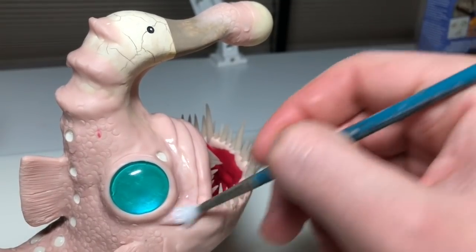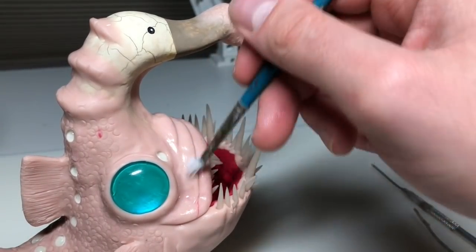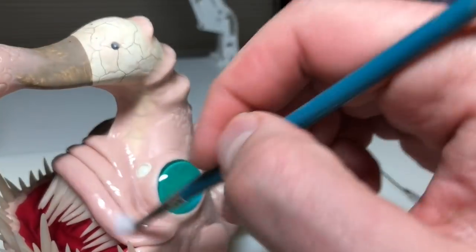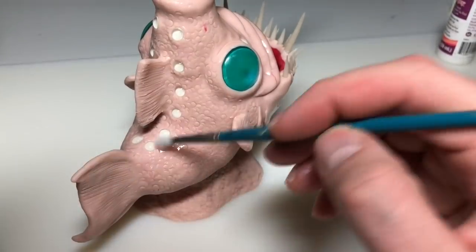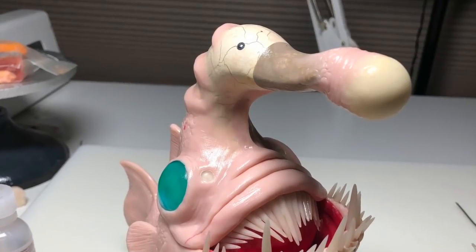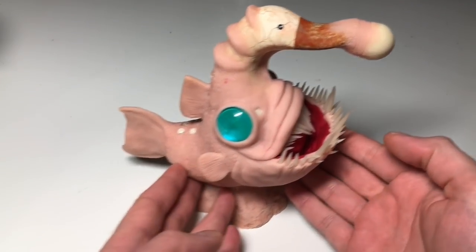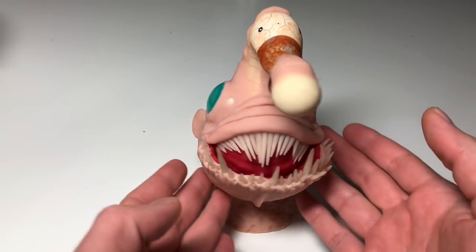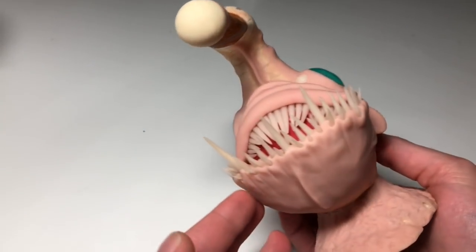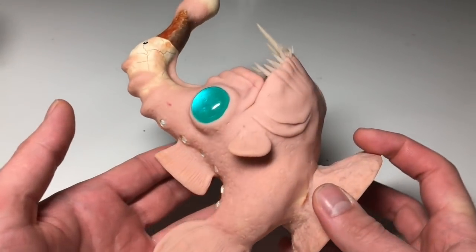For the last step of the sculpting process, I'm brushing the entire surface with a very generous amount of clay softener. This smooths everything out and removes fingerprints, and I do this with everything that I make. It's time to bake after about 45 minutes of brushing clay softener on it. Fresh out of the oven, I'm doing a quick inspection to see if there are any cracks or problems — it's looking pretty good, nothing to fix, and it's time to paint.